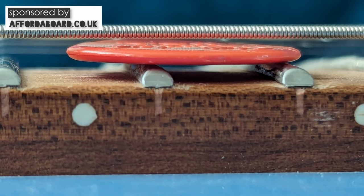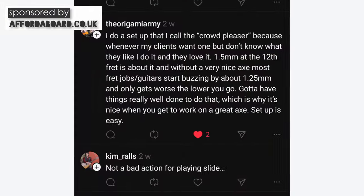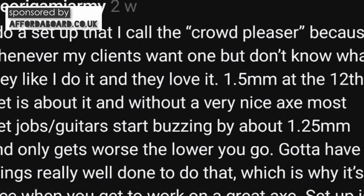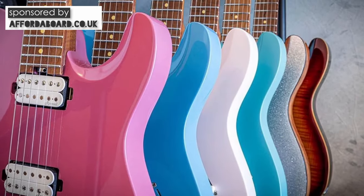As for the setup out of the box — it was okay. The action was around 1.5mm at the dusty end of the fretboard, and of course I used a very scientific method to test this. For most this would be seen as a decent job. The origami army over at Threads called this type of action the crowd pleaser, and there were plenty of people that backed him up, saying this was well within acceptable standards. This has been a consistent style of setup across the Harley Benton range — reasonable but not low.